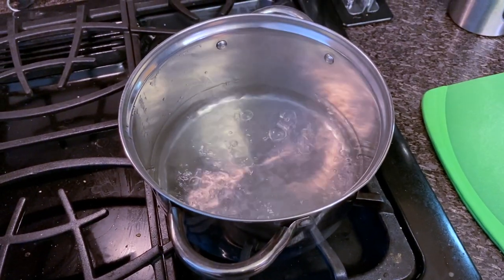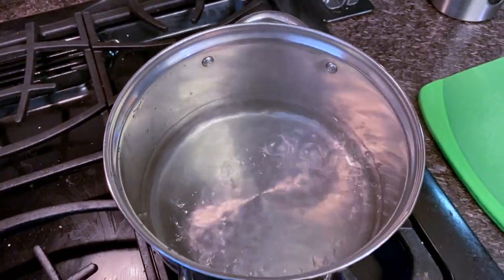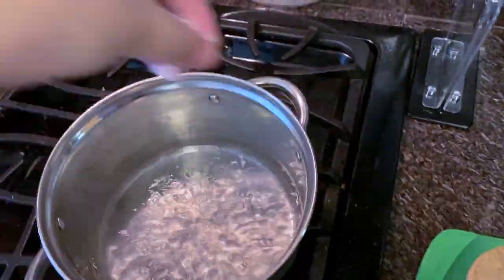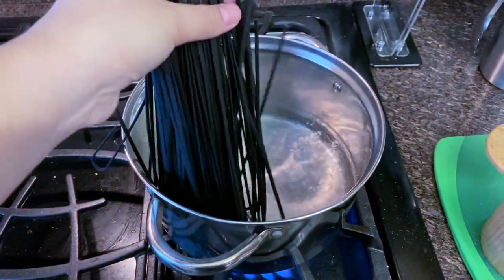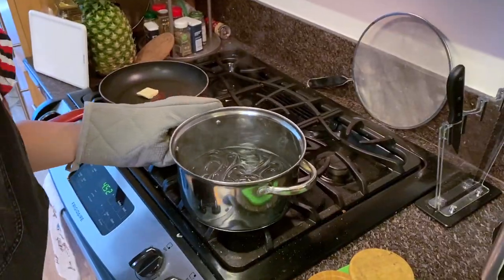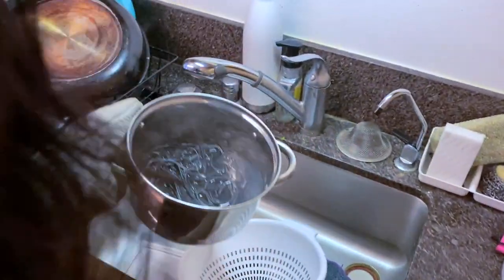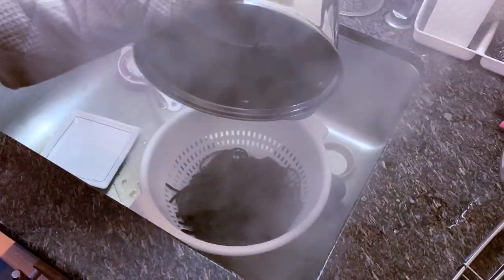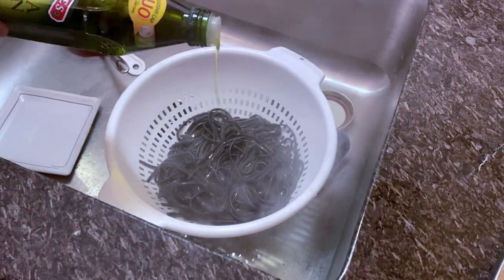Your water should be boiling by now. Make sure to salt it generously because it changes the flavor. Now drop in your squid ink pasta. Periodically check the noodles to make sure the texture isn't overly soft. After boiling for about seven to eight minutes, strain them and drizzle some olive oil so they don't stick together.